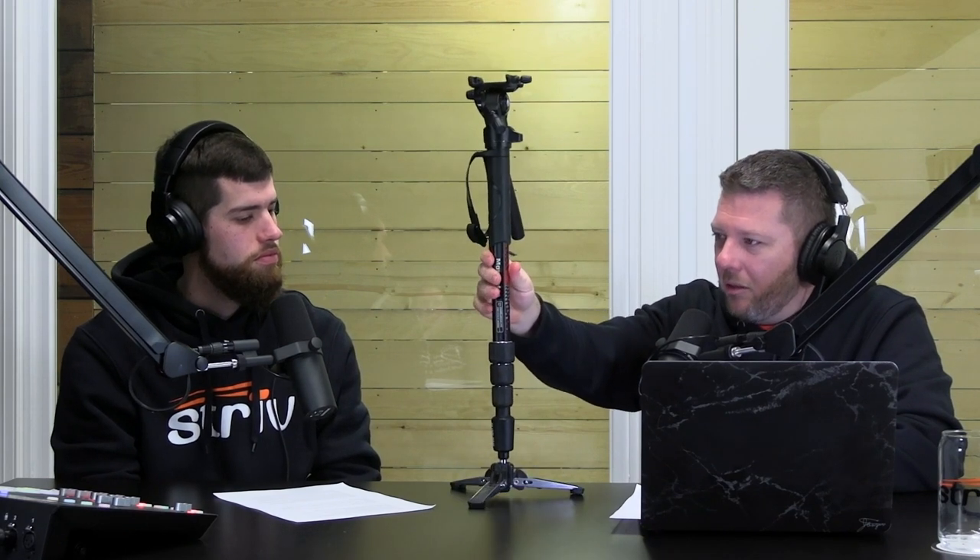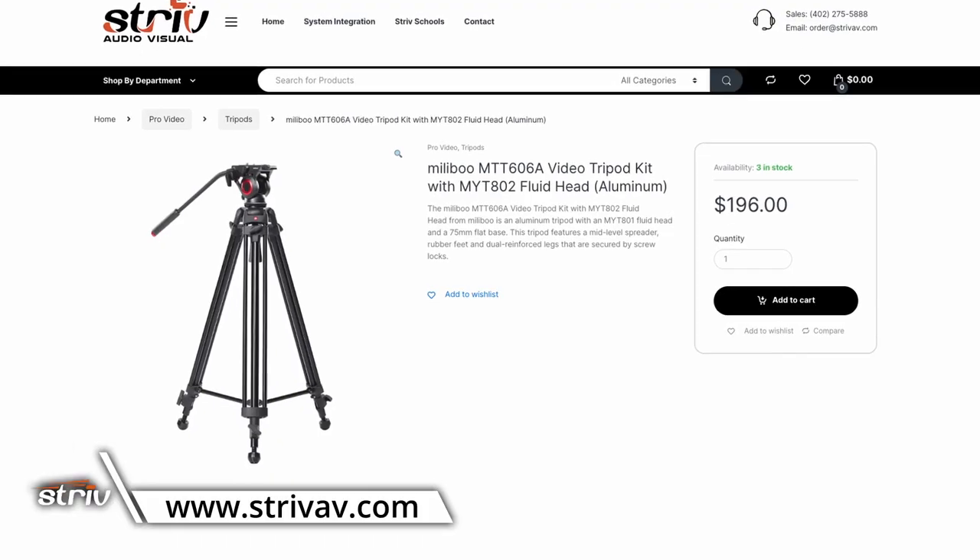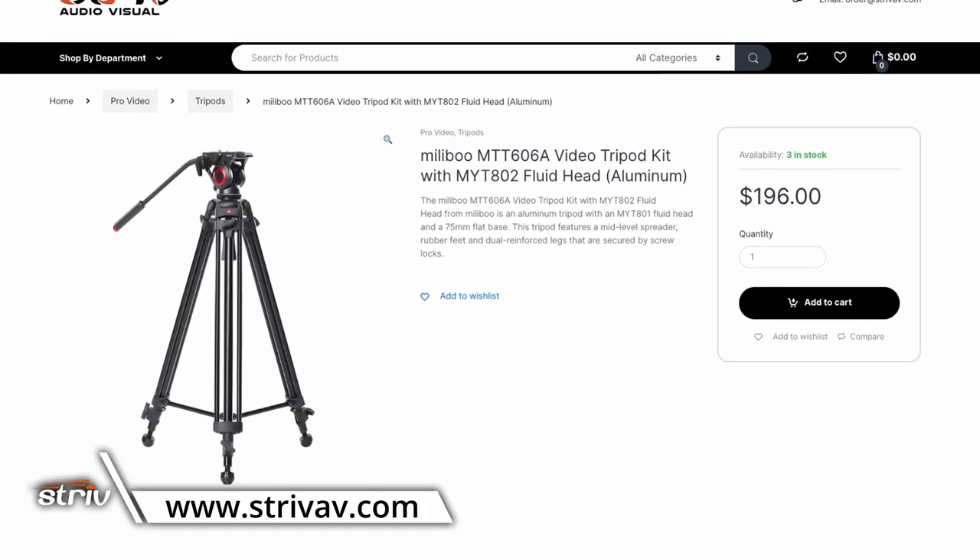That is everything we know about tripods. We dare you to find another podcast that can talk about tripods for 30 minutes — you won't find it. That is the most in-depth conversation you will ever see about tripods. Thank you for being with us today on the Tech and Teaching Podcast. Coming up, more great episodes. striveav.com is our website — we'll have that link in the show notes.